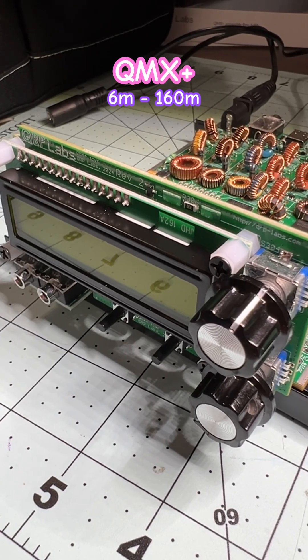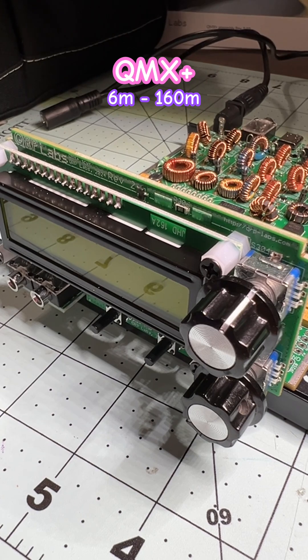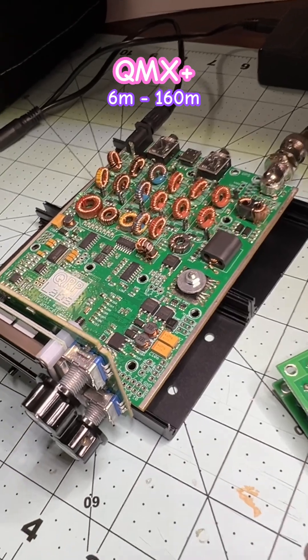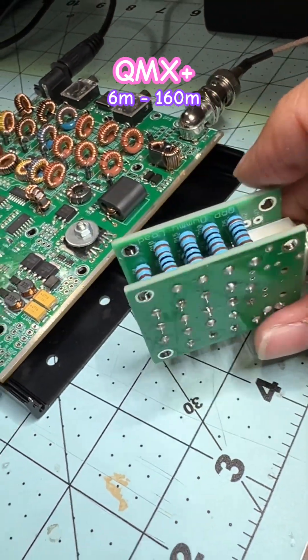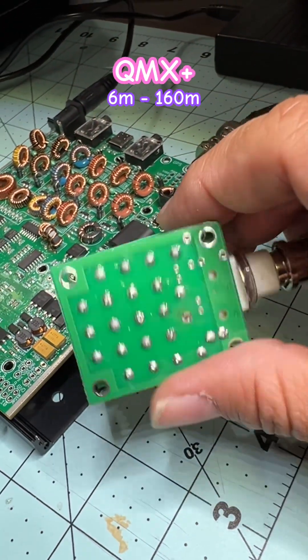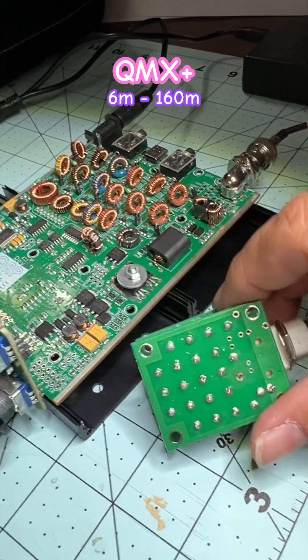I just finished building the QMX Plus from QRP Labs. This is a QRP radio covering six meters to 160 meters. I had already built the dummy load before building this kit, and I tested it — it's giving me exactly 50 ohms.